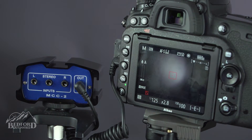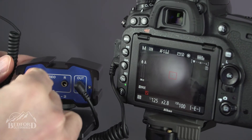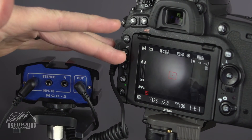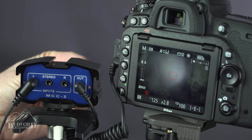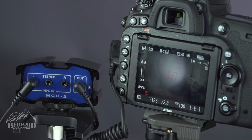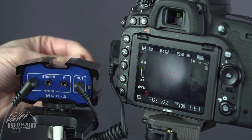In this demonstration, we'll take our little Rode microphone and plug it into the left channel. We're going to plug it in and the microphone is on. There is no showing of an input because I have the level all the way down. As I bring the volume up, you can see that we are feeding into the left channel of the Nikon camera.